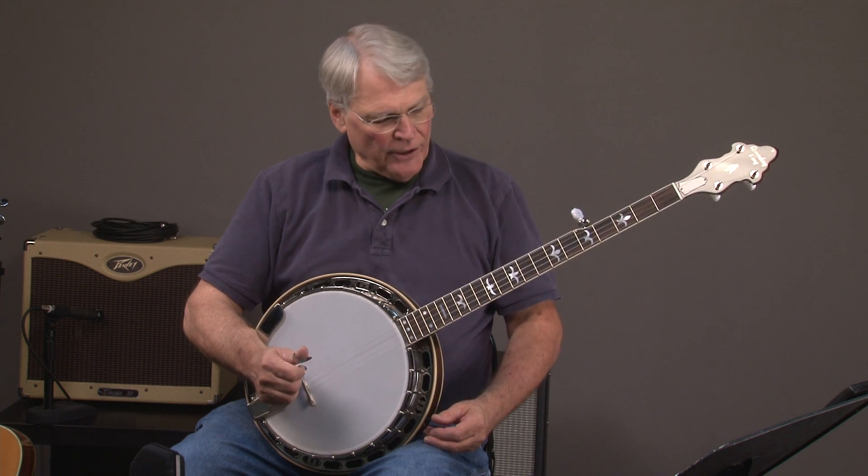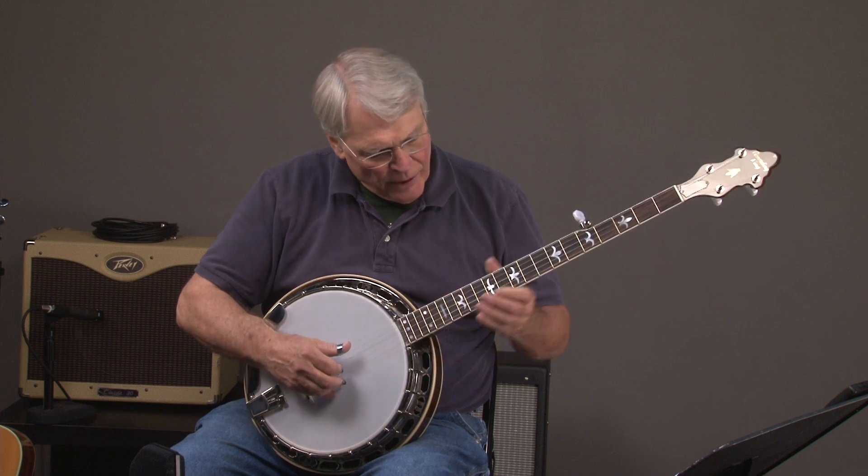So here we have a Recording King M9, made in the USA by Greg Rich himself. I'll go ahead and play it, and then at the end of the video we'll go through the banjo. So here we go.